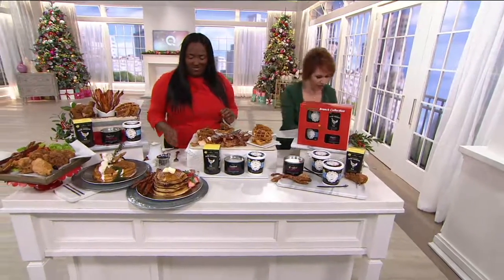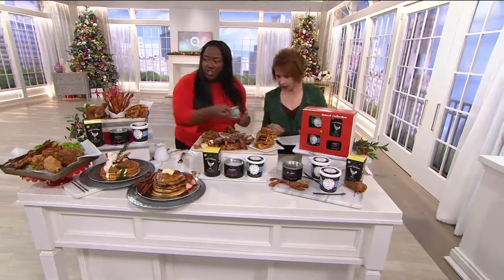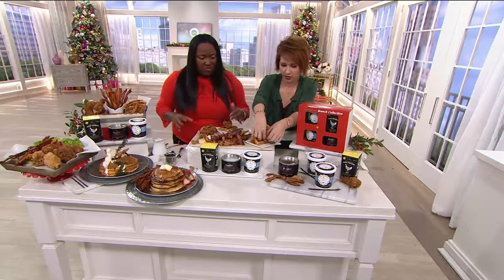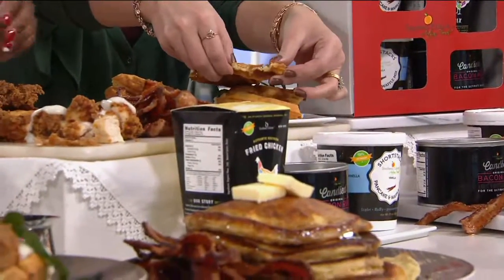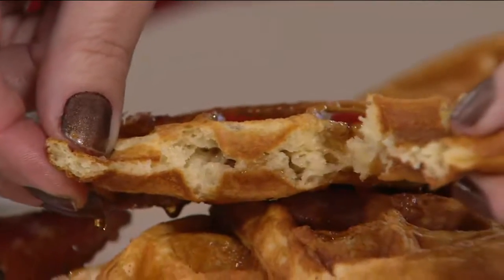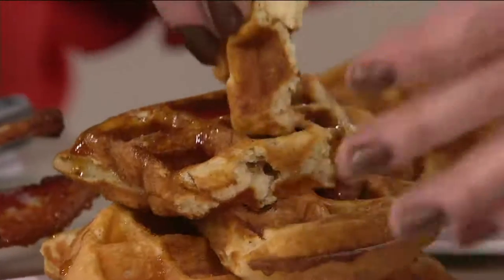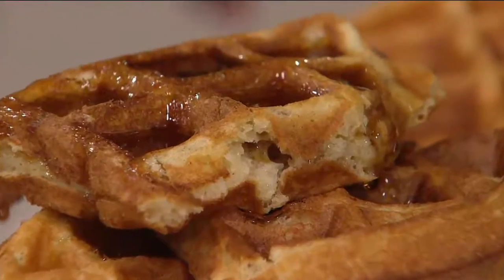So this is a vanilla waffle mix — our vanilla pancake and waffle mix. We use the perfect amount of leavening and the best flour we can buy. There's pure Madagascar vanilla. It's very light and fluffy. Why is the Madagascar vanilla important? It's unadulterated, simply dried in the sun — you throw it in the mix and it's so awesome.